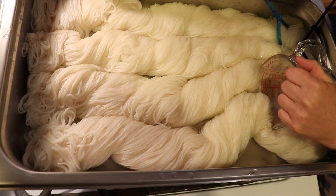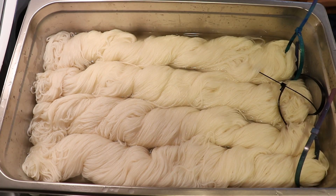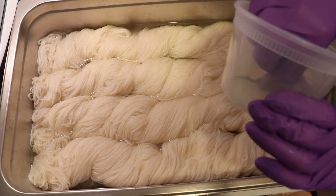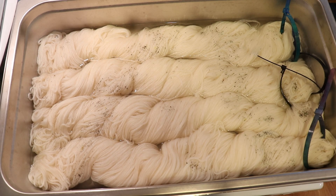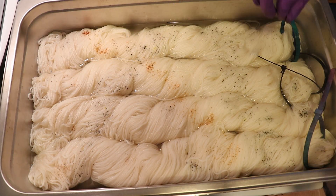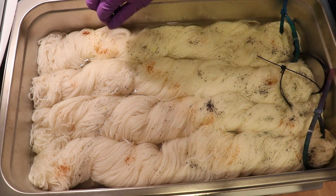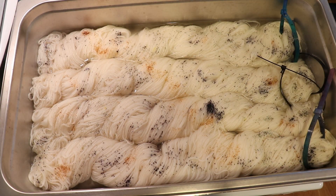This yarn is 100% Superwash Merino. One of the reasons I wanted to film this again is that the speckles are so subtle that it is a little hard to see on camera, and it could have also been hard to see with the webcam. So I thought it would be fun to show it. I really like having the twisted skeins in the pan.